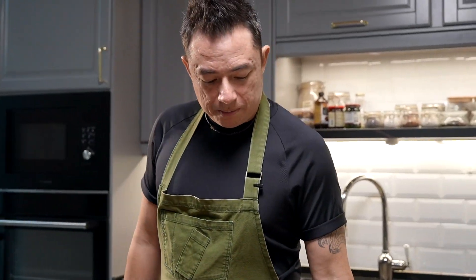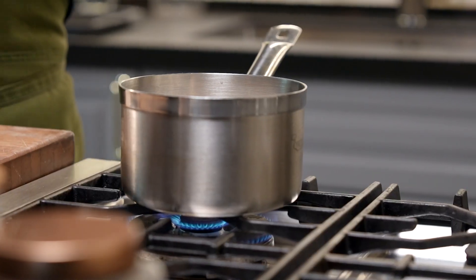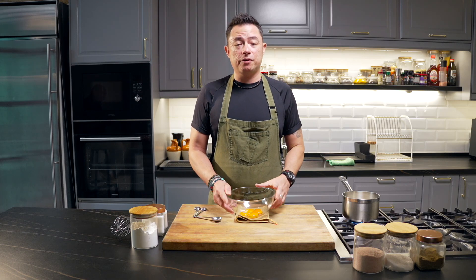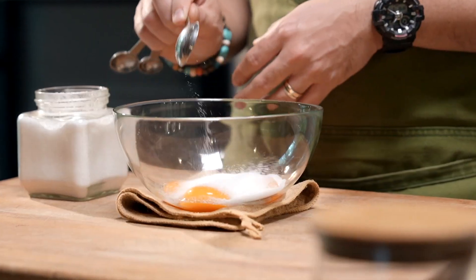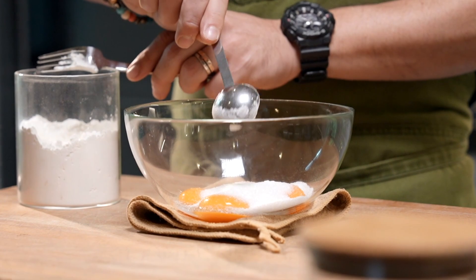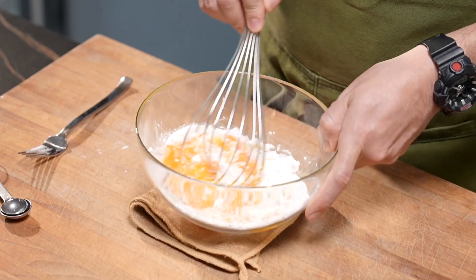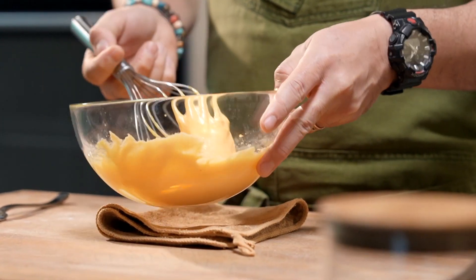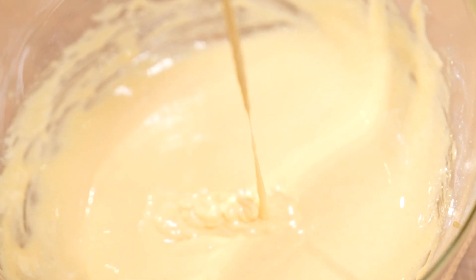Keep the milk on a medium heat until it comes to a nice sort of simmer — we don't want to over-boil the milk. Here I have four egg yolks, and to this we'll be adding about six tablespoons of sugar, about three tablespoons of cornstarch, and a pinch of salt. Stir up the eggs until we get a nice creamy consistency and the color turns pale as well.